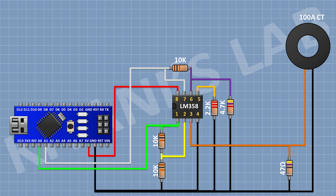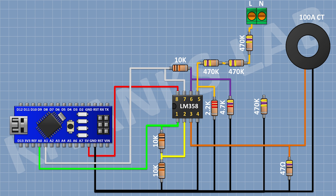After that, I'm gonna connect a 4.7K resistor and connect its one pin to pin number 6 of the IC and its other pin to ground. After that, I'm gonna connect a 2.2K resistor and connect its one pin to pin number 5 of the IC and its other pin to ground. After that I'm gonna connect three 470K resistors in series, connecting one end to pin number 5 of the IC and the other end to the line of the AC supply. After that I'm gonna connect three 470K resistors in series from ground to the neutral of the AC supply.